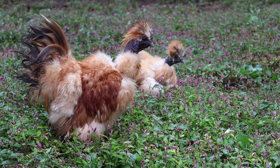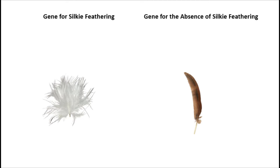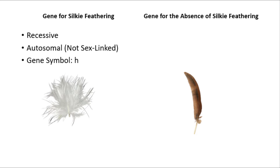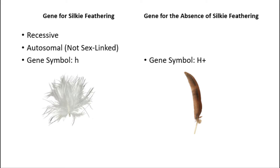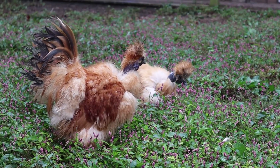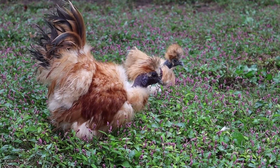Now that we know what the gene does, let's look at how to breed for it. The gene for silky feathering is recessive. It is also an autosomal gene, which just means that it is not sex-linked. The gene symbol for silky feathering is a lowercase h. The gene for the absence of silky feathering, or normal feathering, is a capital H with a plus sign afterwards, indicating it is dominant. The plus sign represents wild type, since red jungle fowl had normal feathering, making normal feathering the natural unmutated gene.